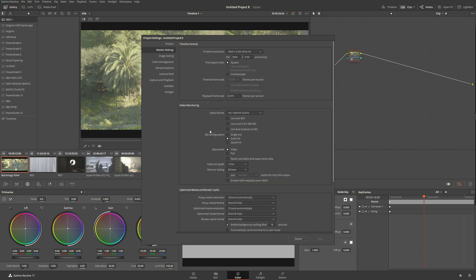In the Master Settings, I'm going to select for my reference monitor UHD 2160, so we'll match our timeline resolution. Data levels I'm going to set to Full, video bit depth I'm going to scale to 12-bit, and I'm going to enable HDR metadata over HDMI because my reference monitor — my ASUS ProArt — is an HDMI monitor.